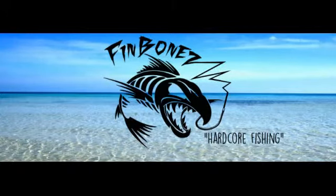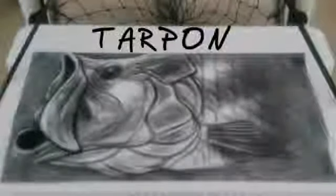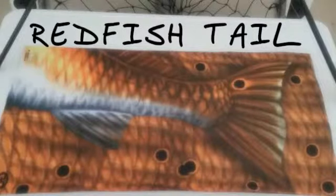Are you looking for a way to protect your neck, head, and face from the elements? Well, you've found it. Fin Bones Fishing Headwear is the answer. Made from polyester microfiber, our fishing buffs have UV protection.